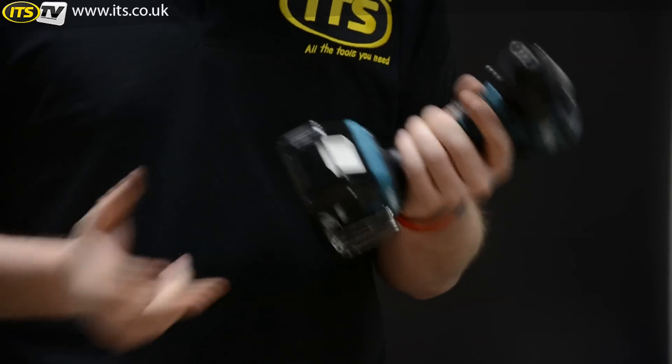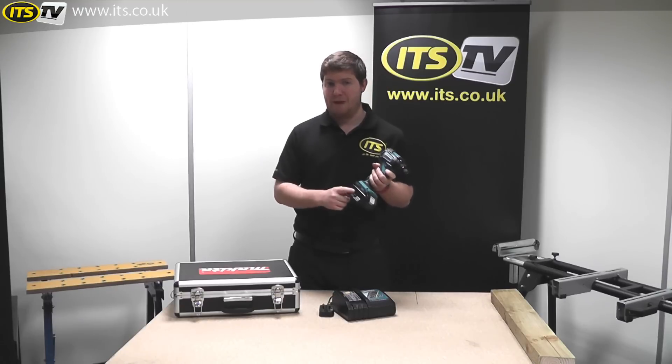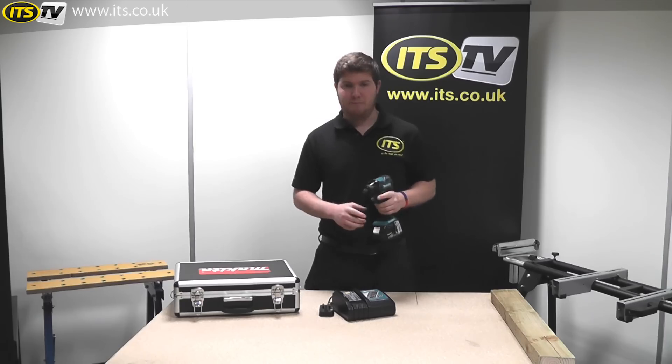It's just a simple slide on, same as the 3Ah. This impact driver is also compatible with the 3Ah batteries, so if you've already got them as part of your family, they'll fit this impact driver no problem.